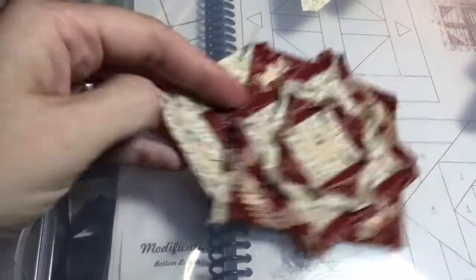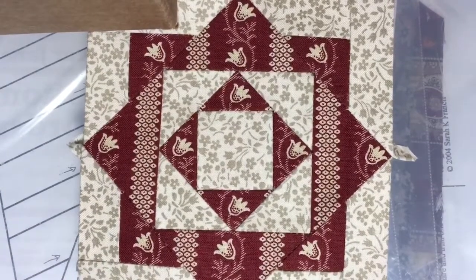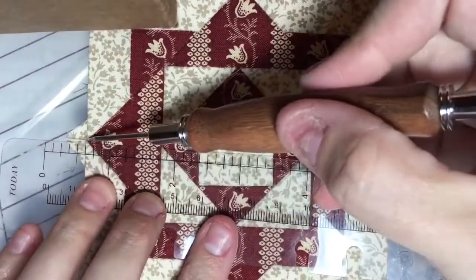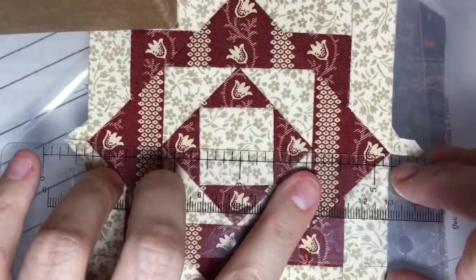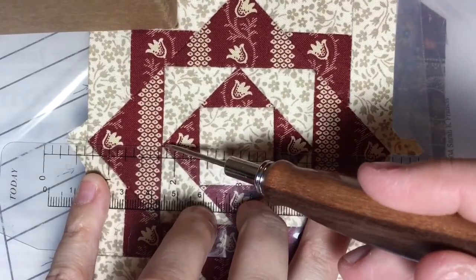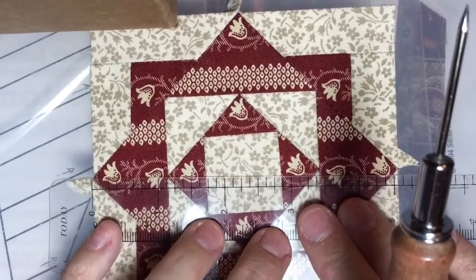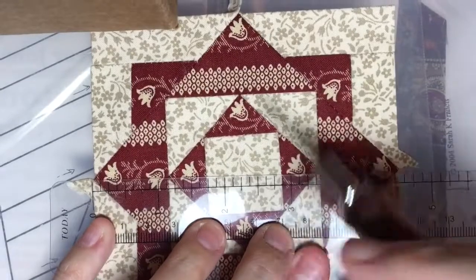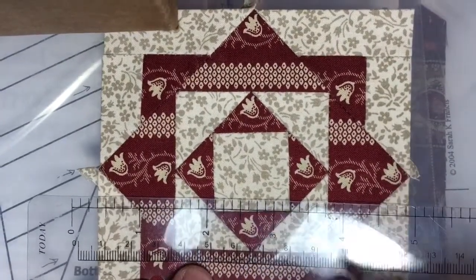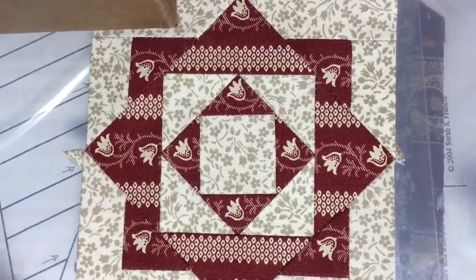I've got my first corner unit attached to my block, and now I've just got to go around and do the other three. I've finished putting my block together. To check alignment, I'm going to take a ruler and see how this line lines up — I lined it up with this point and this point, and you can see this is a little off. This one looks just about right, and that one lines up. You could also check by lining up fabric lines. This is a little off, but it looks a lot better than the ones I've made in the past, so I'm quite happy with this technique.